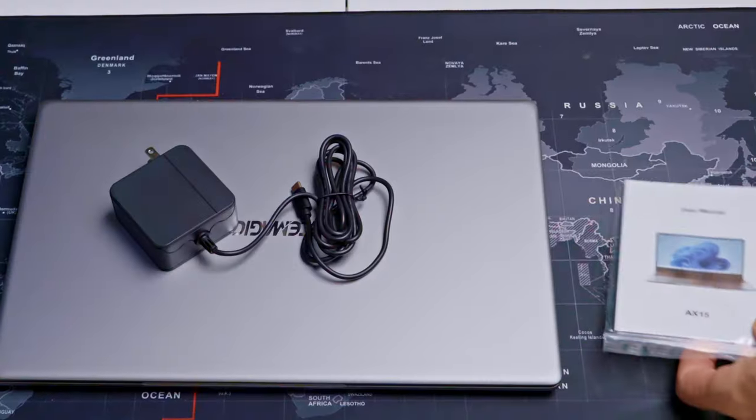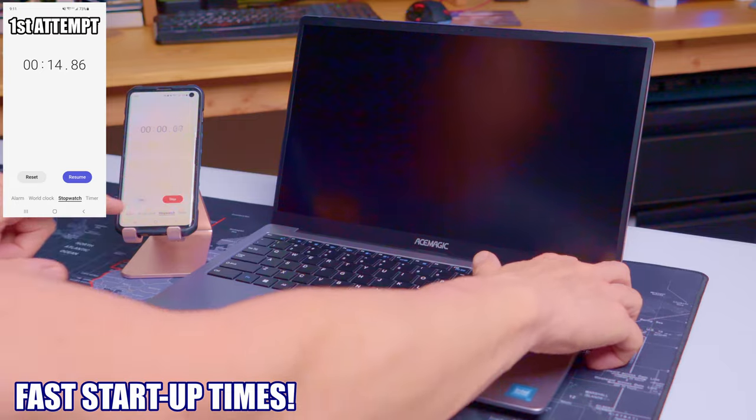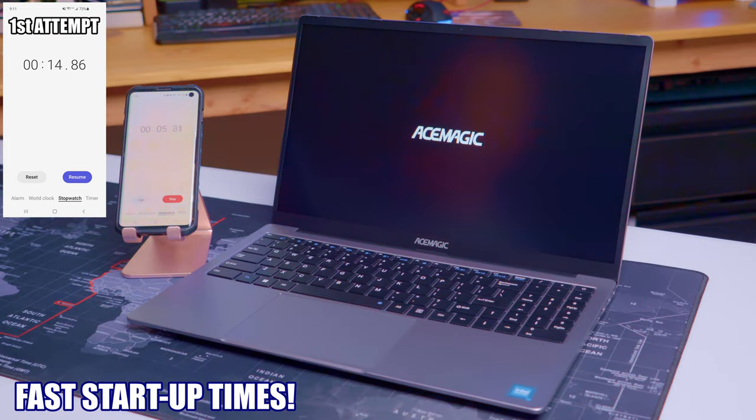So what do you get when you buy the AX15? Well, you get the laptop, the manual, and the charger — and that's it. The first thing you're going to notice about this laptop is the startup time. It's less than 15 seconds, which is pretty impressive for a budget laptop.